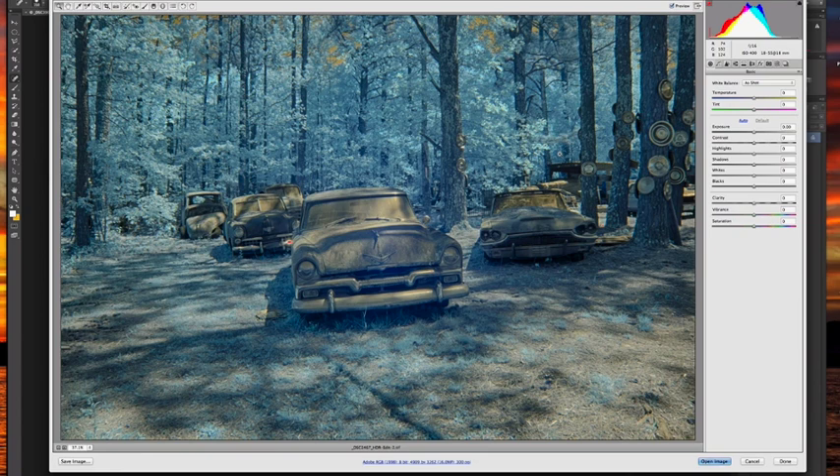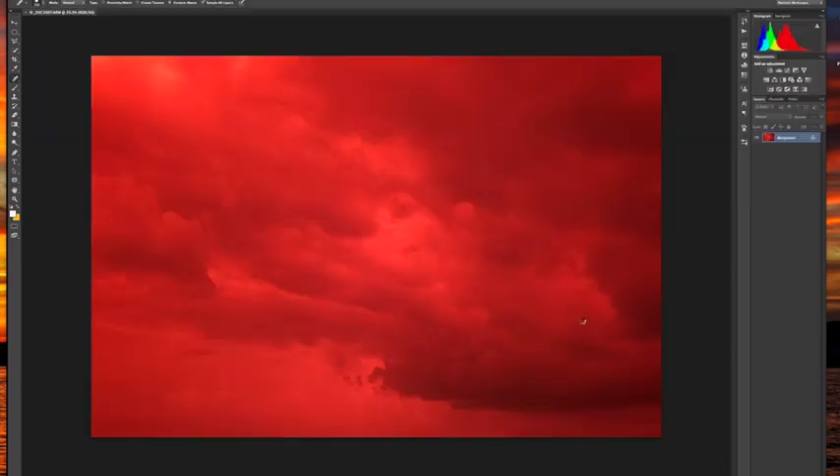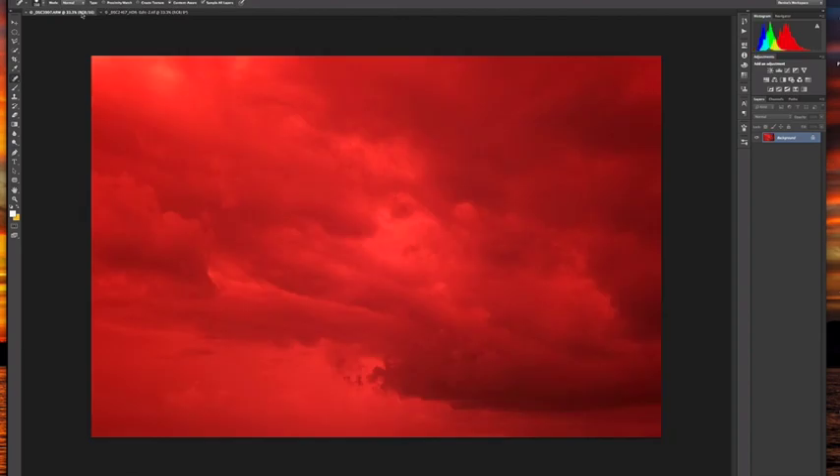In Camera Raw I'm going to add just a little bit of clarity — it darkens up the darks a bit — and maybe a little contrast. There isn't a lot I need to do here because I can always come back via the Camera Raw filter. I also like to look for the red indicators of blown highlights and pull the highlights back. I pull them down until most of the red is gone, then open the image. I'm going to leave this image for a moment to show you a trick for dealing with red or magenta images.